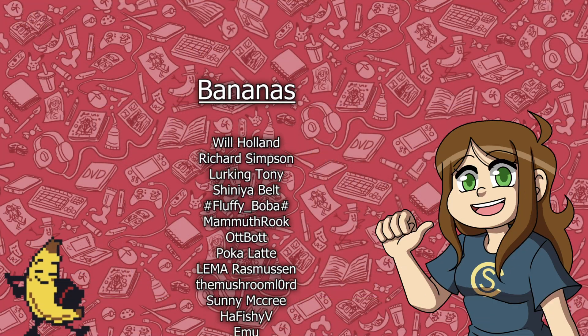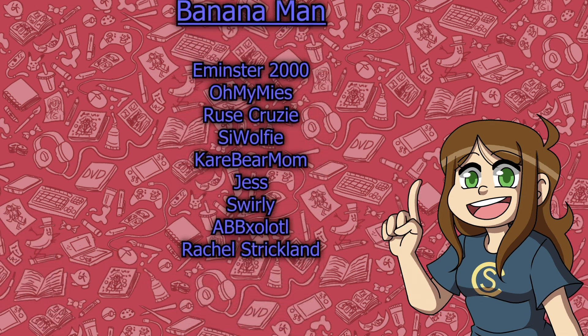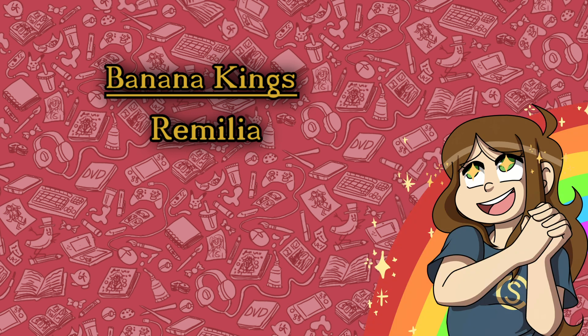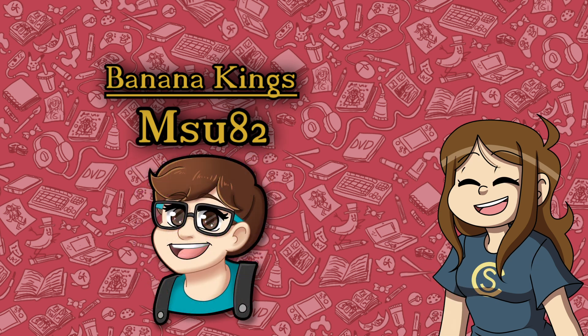If you have any questions about this process or have other suggestions for crafty things you want me to try, leave it all in the comments down below. Videos like this are possible because of my amazing banana members and people like you who like, comment, and share my videos. I appreciate you all stopping by and I hope that we can draw together again soon. Bye guys!